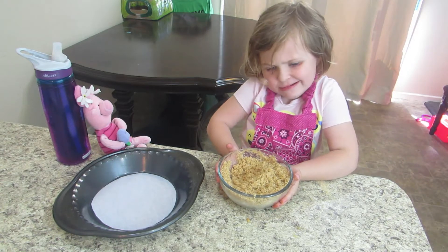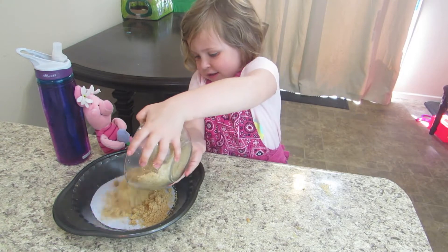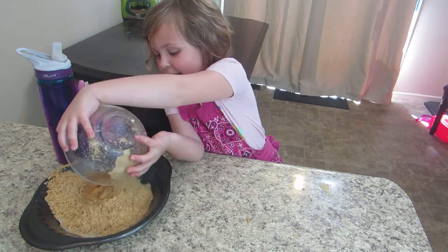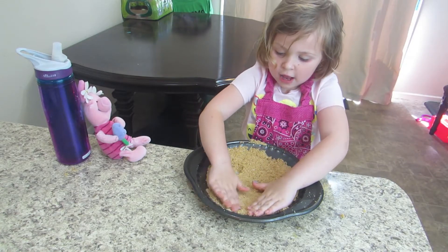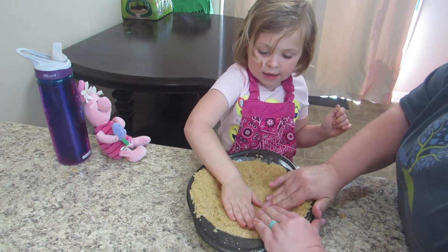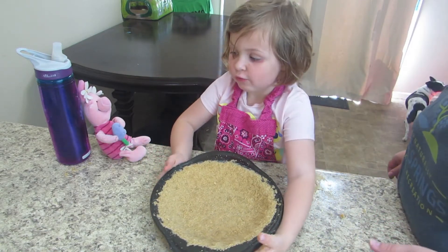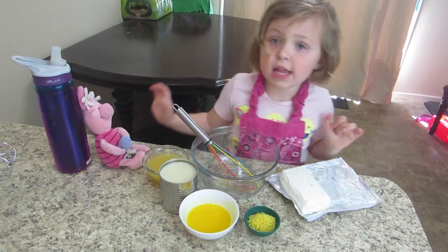Once you get this mixed evenly, you pour it into your pie dish. Sometimes I make a little bit more of a mess too. Take your hands and press the sides, press it down at the bottom. Get it nice and thin and even all around. Don't worry about the little crumbly bits. Then put it in the fridge to set.